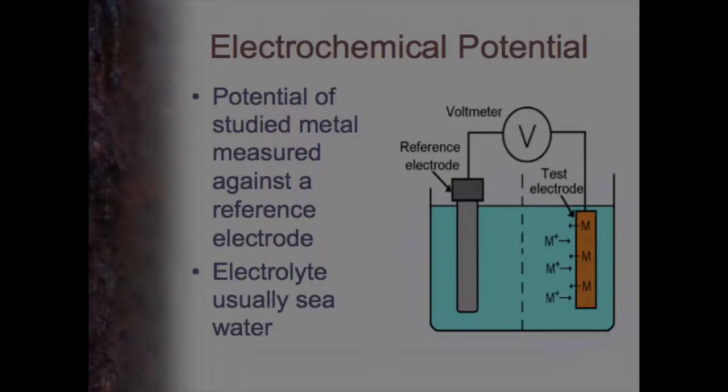So how do we measure the activity of these metals? We have to measure the potential versus some reference electrode. If we measure each metal versus the reference electrode and work out the potential, we can make a list — and that's how we develop a galvanic series.